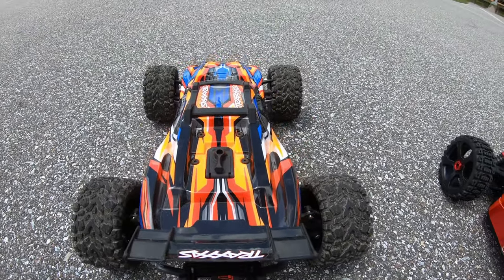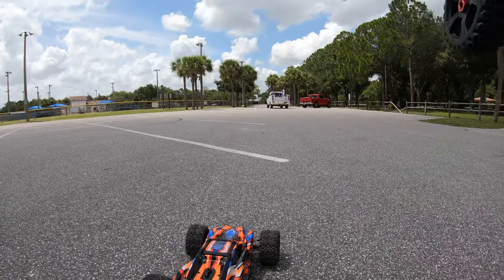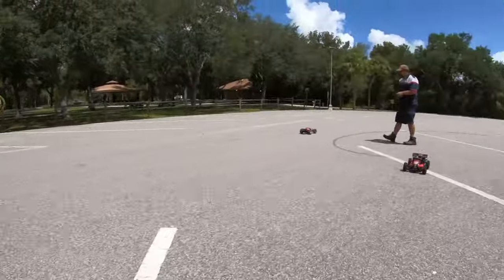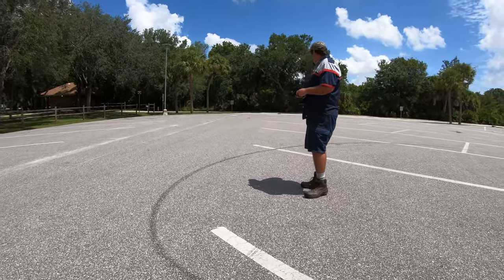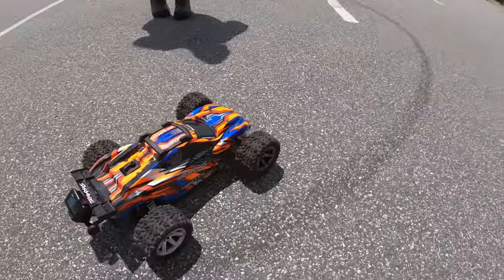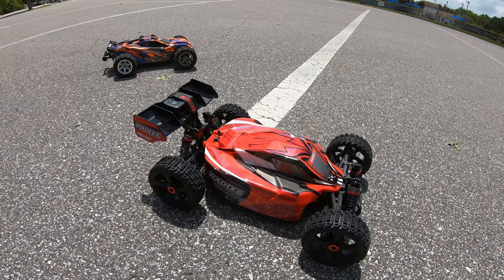Go ahead and give this a run — Sean's running on 3S, that's the biggest battery he can fit in there. I was running on 4S. Still 41 miles an hour — so 41 on 3S.